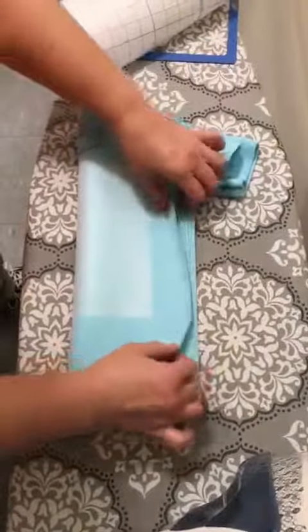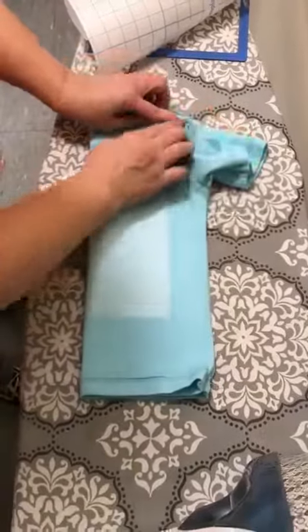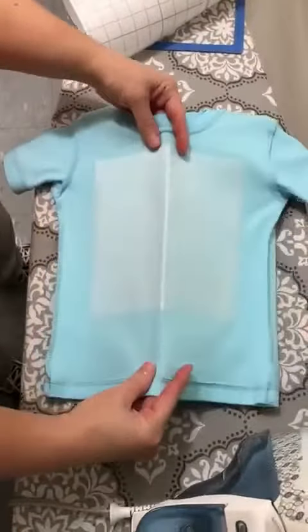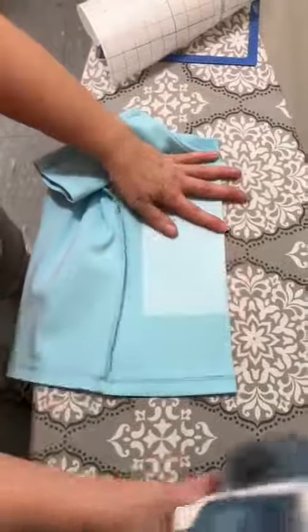I fold my shirt in half, line up the side seams and shoulder seam, and iron a crease down the middle. Then I fold it back out, pick up the front of the shirt like this, and lay it down. If my crease is not good I'll iron back over it just for a second.